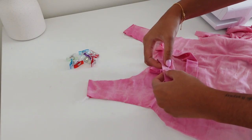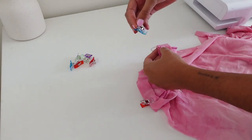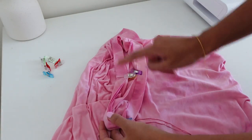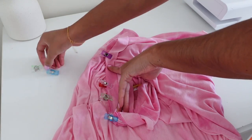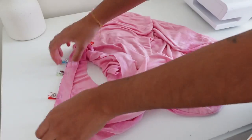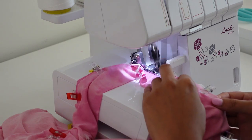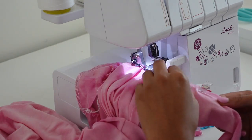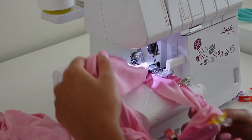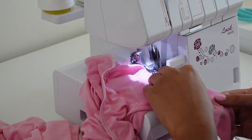I align the neckband with the four main notches of the dress, which are the center front, the center back, and both shoulder seams. I then stretched the neckline of the dress to fit the neckband and pinned it roughly in place.